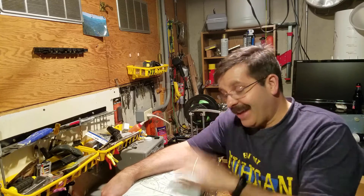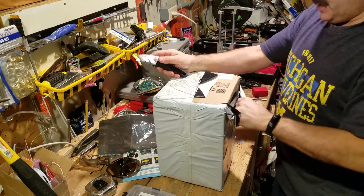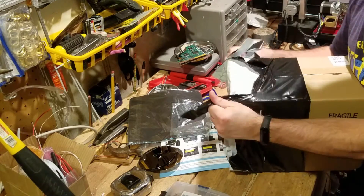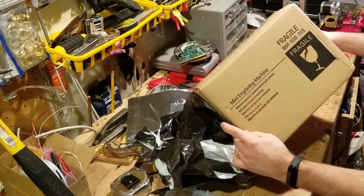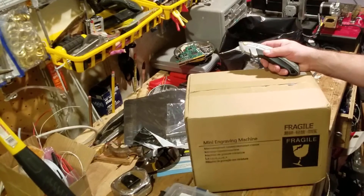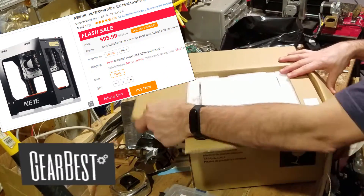Hey there friends, it is me H.O. My Tech and I got a package in the mail today so I think we should unbox it and see what it is. Just a couple days after Christmas, still getting gifts which is pretty doggone cool. It is a mini engraving machine, so it is a laser. This is extra cool because recently I obtained a Glowforge, so we'll be able to compare how the $100 engraving machine can compete with the almost $4,000 Glowforge.